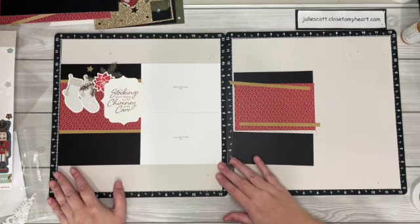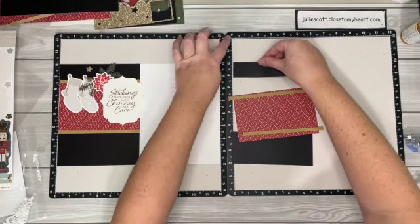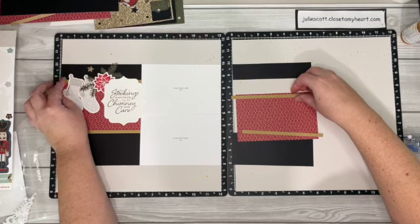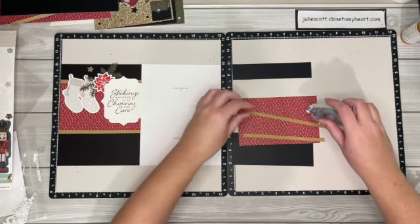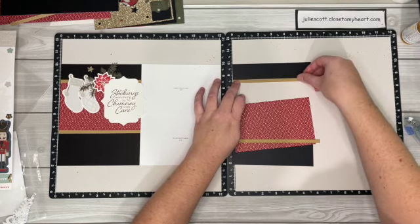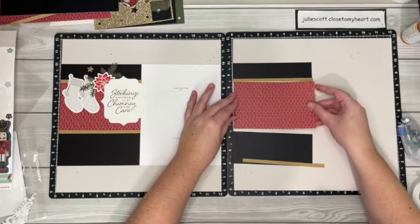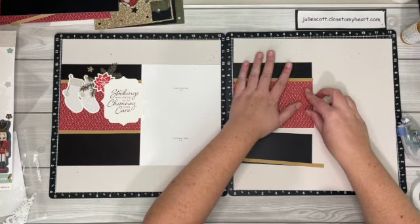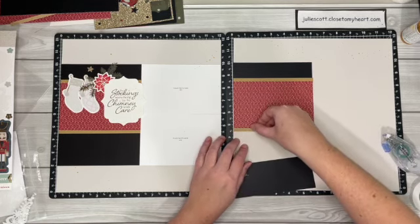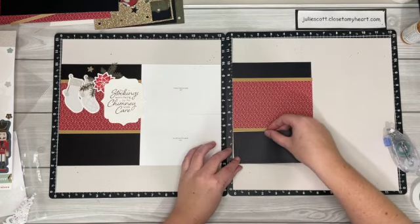Okay, so we're going to start with this piece right here and add it to the 10-inch or 2-inches-down line, whichever you have on your ruler. Then this toffee piece — put that right underneath. And the red — you can do the stripes if you want. I believe there's enough paper left over that you could change the pattern paper if you wanted. And the last one right here.